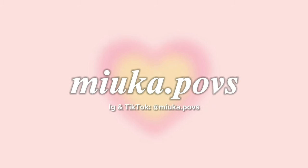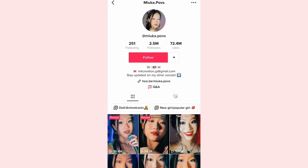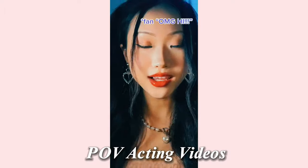Hey guys! Welcome or welcome back to my channel. In today's video, as you guys saw the title, I'm going to be showing you guys for the first time how I film my TikTok videos. A lot of you guys requested for me to do this on my TikTok and also on my other socials. If you guys are new here, I mainly post POV acting videos on here and also on my other socials.